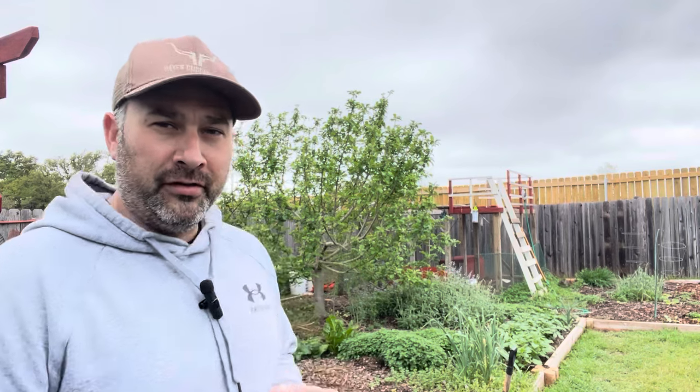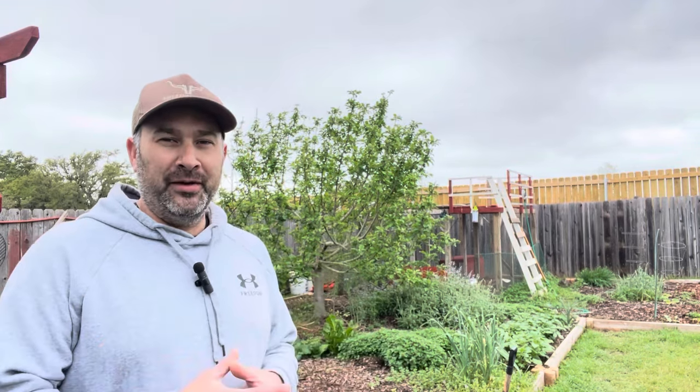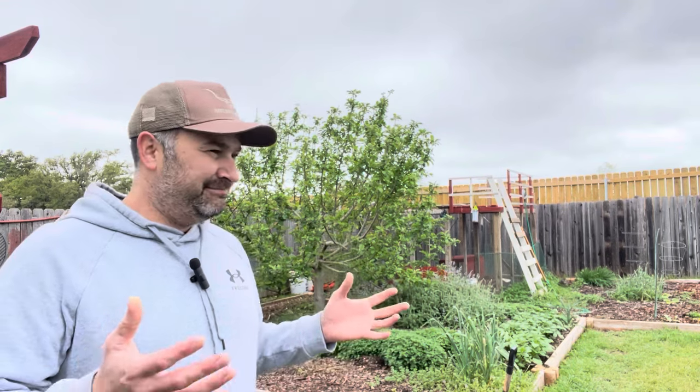Now, if I was going to start this garden over, there are definitely some things I would do differently with the infrastructure — which now that it's grown and mature, it'd be very difficult to implement these changes.